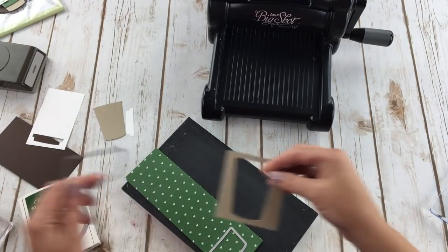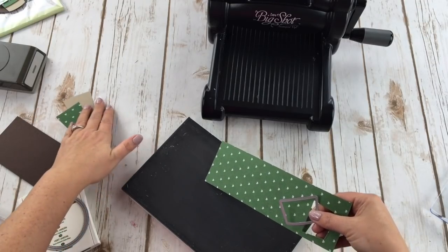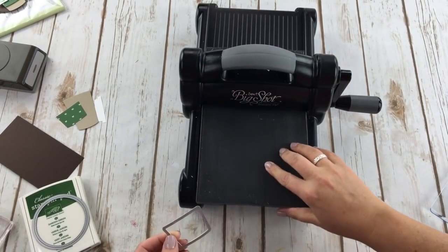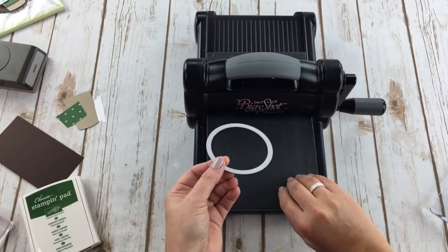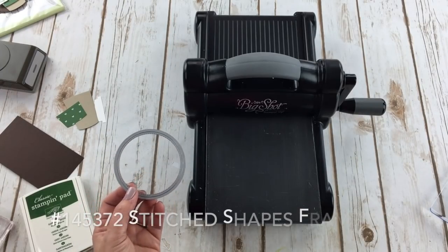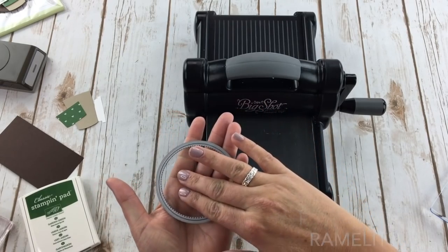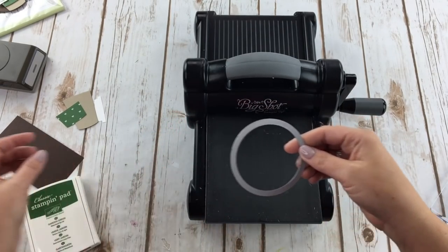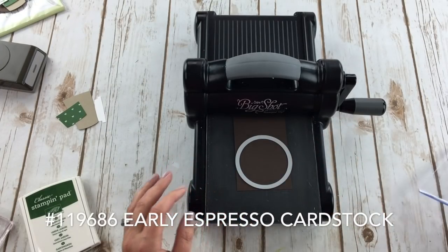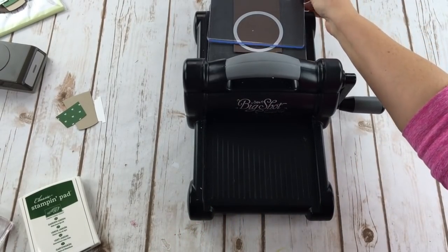This is going to come together and you are going to say 'Oh, that is so adorable!' — because that's what I said when I finished it. I'll show you the ones I already made earlier today. The last thing I'm using is our Stitched Shapes Framelits — I use these a lot. They're very versatile and come in circles, ovals, and squares in four different sizes. I'm using the large stitched circle, cutting it from Early Espresso cardstock, and running it through the Big Shot.